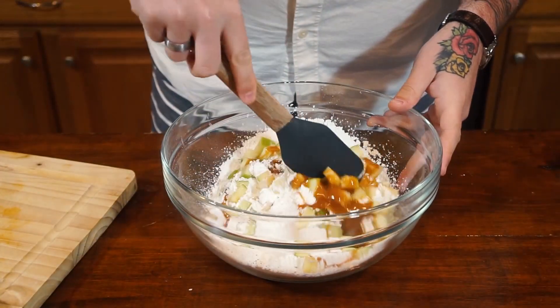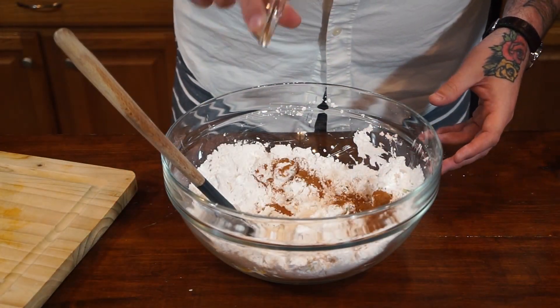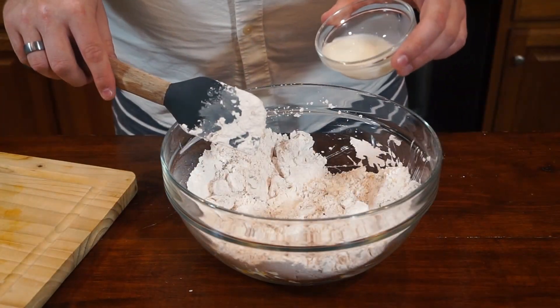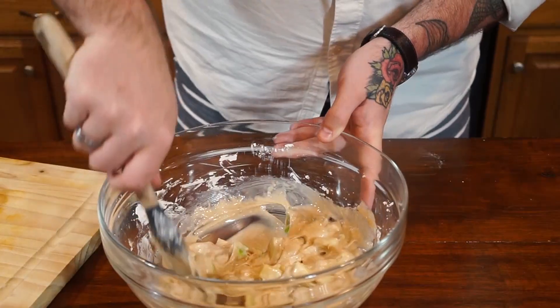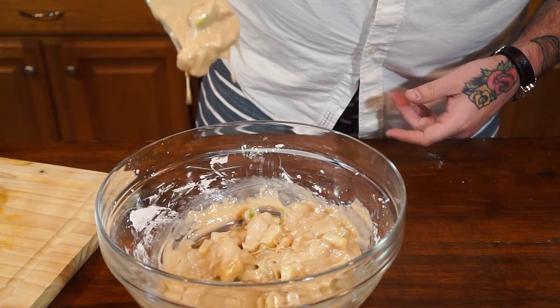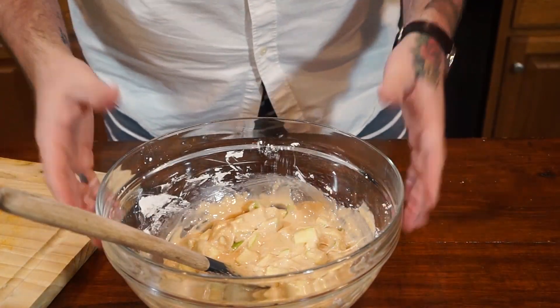Give that a mix together, toss in our cinnamon, and now let's start with our milk. That is perfect — see how thick that is? It's going to want to set right on our cake.